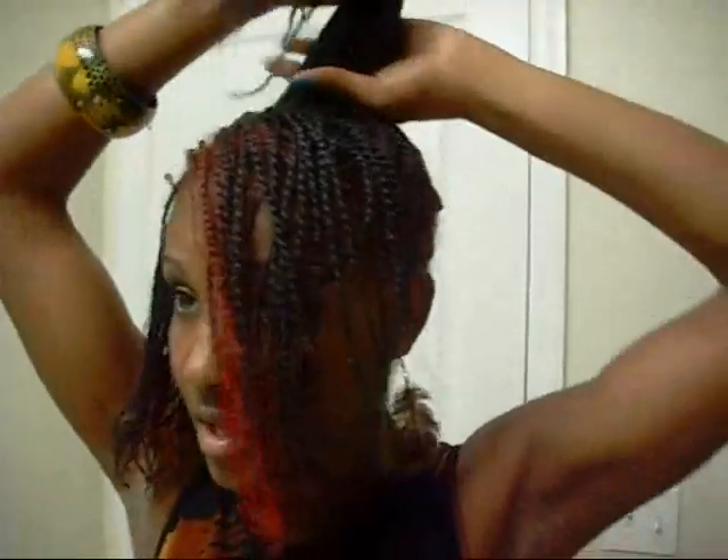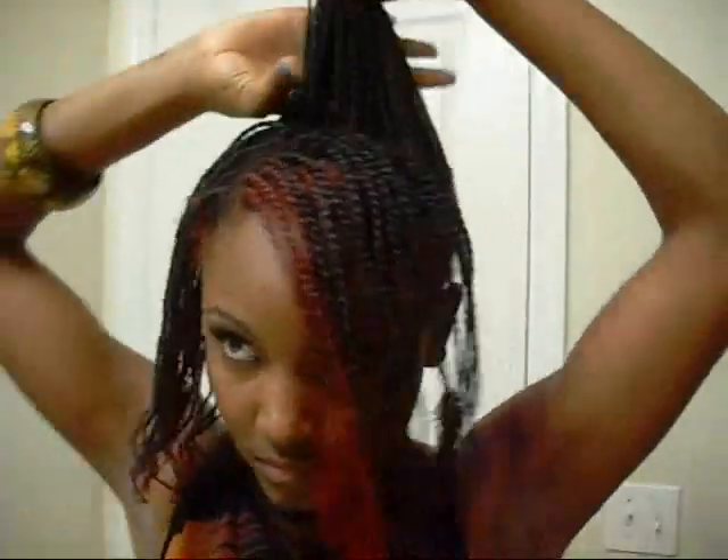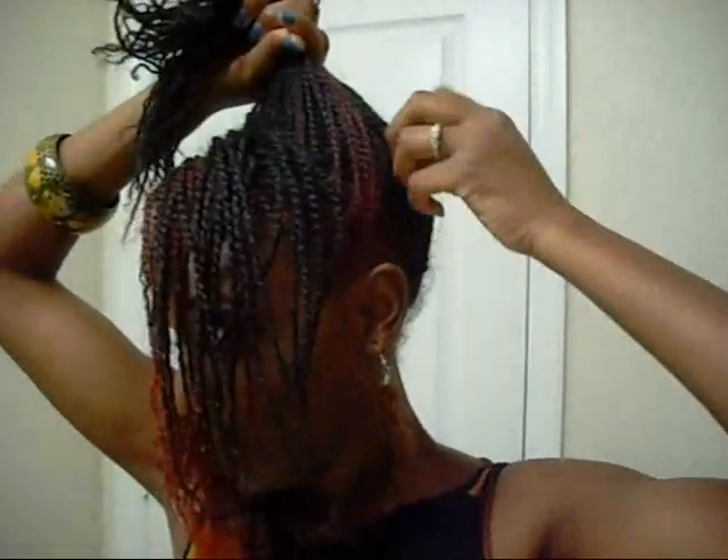So just moving everything up, making sure I have all my pieces up. I got my hair tie.